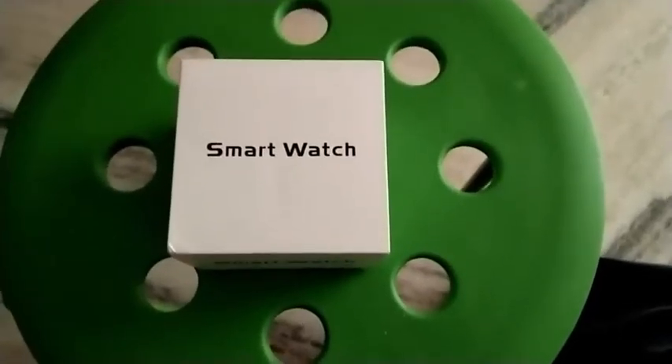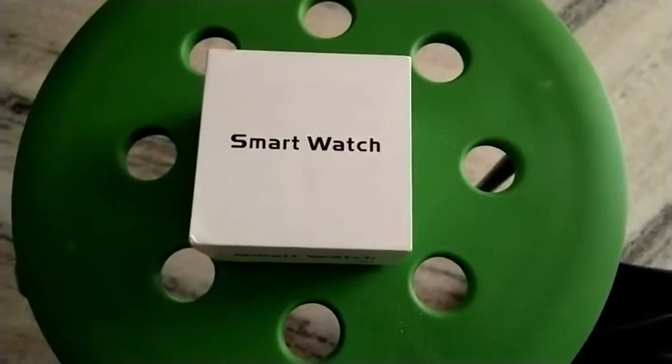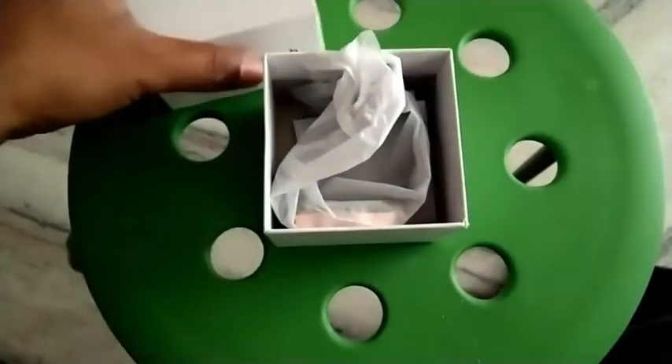Hi friends, welcome to Naya videos. Today I will like to unbox a smartwatch which I purchased from Amazon. The brand is Jokin smartwatch.